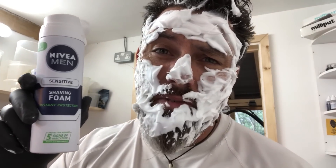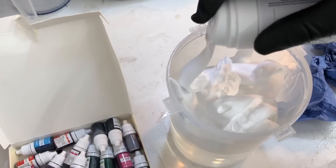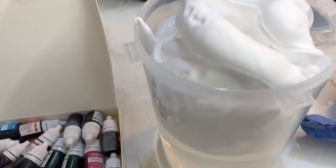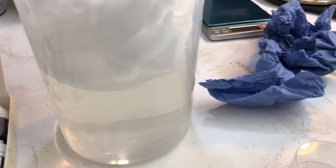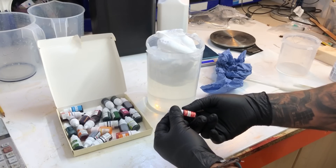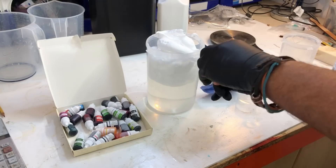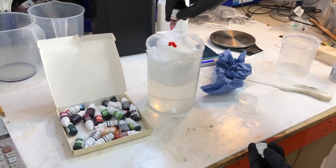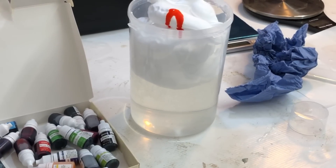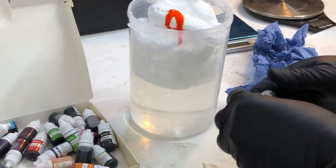Just be careful when using the Nivea for Men shaving foam — it sprays out everywhere. Now what we're gonna do is drop a bit of food coloring in. Let's try red... or maybe green or blue... let's go with orange. So the idea is we're gonna drop the food coloring in there like that. I've never done this before by the way.